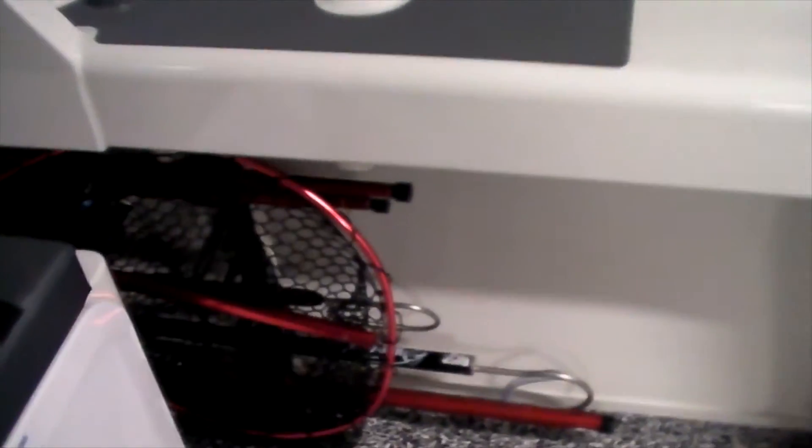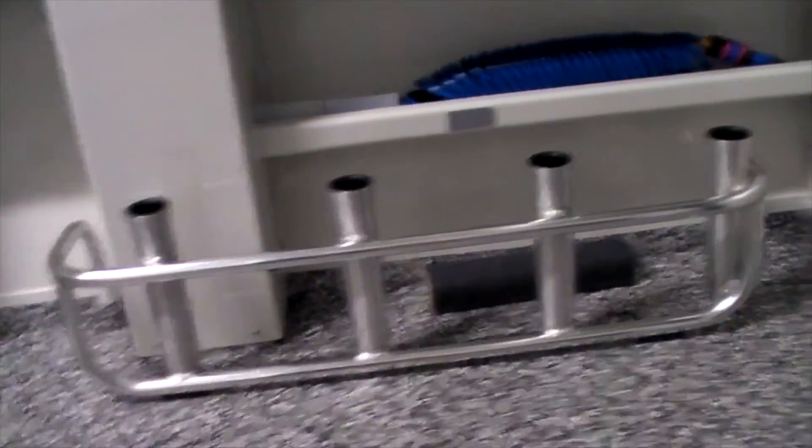Moving over to the starboard side — I had these gaff tubes added to the boat as an extra. They've come up really well. There are a couple of little things that need tweaking though — once you've got that rod holder over on this side, you can't access the bottom gaffes, so the practicality is a bit of an issue. I'm working on a solution. But the fitout and the way they're done is excellent. I've got my two tag poles and gaffes from Hook'Em all in here, ready to go.